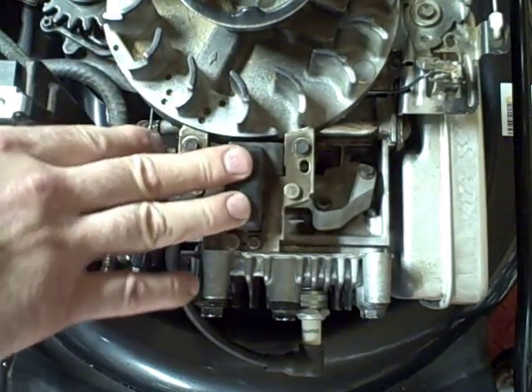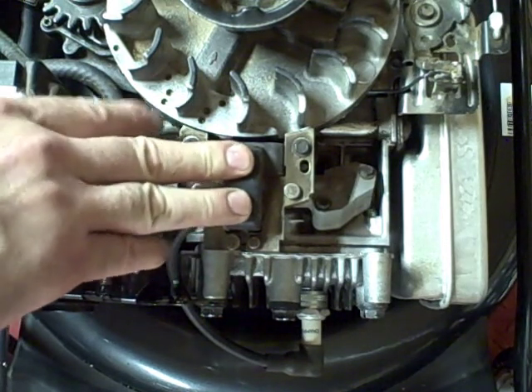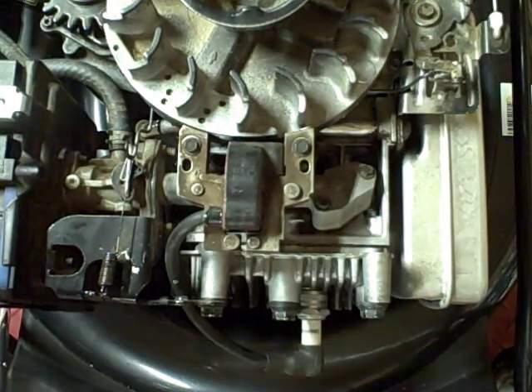After you adjust that, you can go ahead and reassemble your engine shroud and gas tank — just reverse the order that I took them off. That's it. I hope you found this video helpful, and thank you for watching.